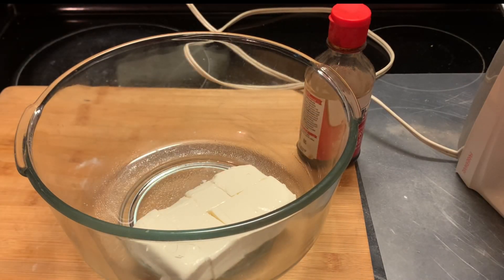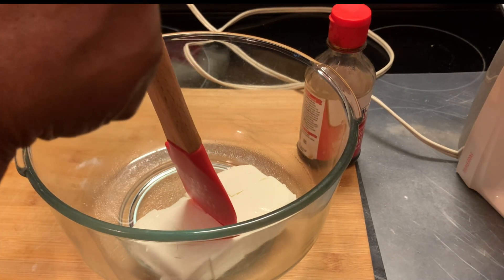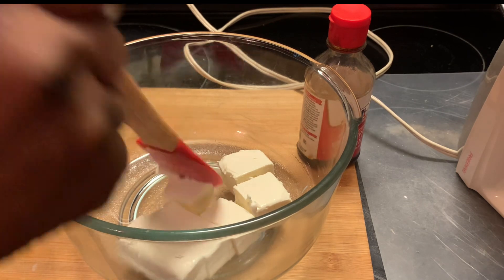Now it's time to mix in all our ingredients. In this bowl I have placed in our cream cheese, and I'm going to break it up a little bit. This will help it to mix in with the rest of our ingredients.